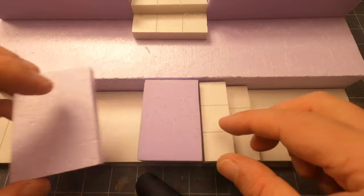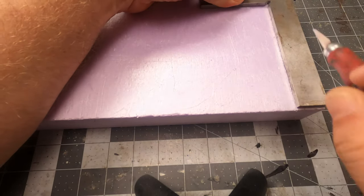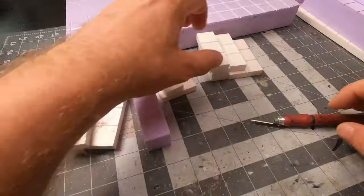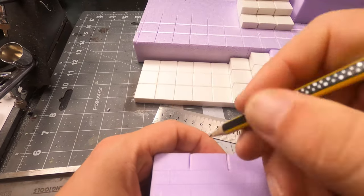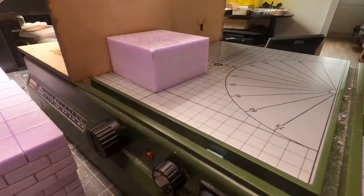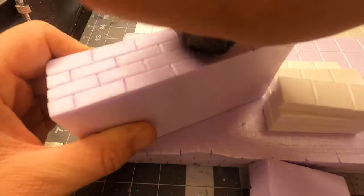I still have some leftover pieces of foam so I think I will make it a bit more interesting by making two stairs at the bottom. The big 3 by 15 piece of foam was too big to go into my Proxon so I had to cut that up manually. I used a dull pencil to highlight all the markings for the grid. I used an exacto knife to mark up all the bricks and then again my pencil to highlight all the grooves. I was not satisfied with the gap in the middle of the two stairs at the bottom, so I decided to make a new tile that was 3 by 3 inches.